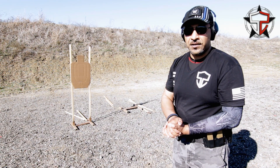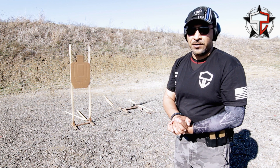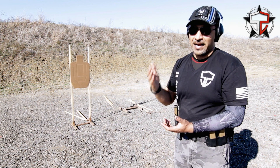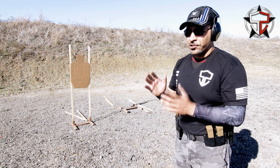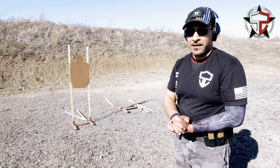Alright guys, here we go, we're on range, having a good time today. Let's take a few minutes and talk about recoil management and recoil control. First and foremost, this is one of those subjects we could go on and on about for the next two, three, four hours and never see the same thing twice. So let's not do that. Let's keep this fairly conceptual, try and correct some of the behaviors that we commonly see people doing wrong, and go from there.